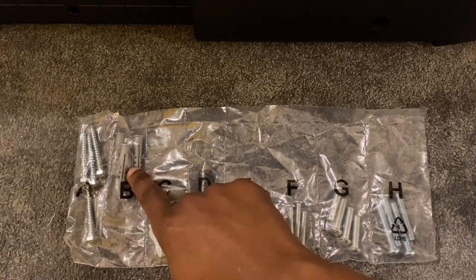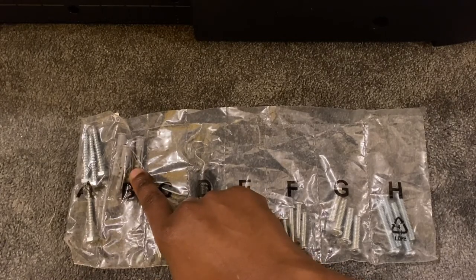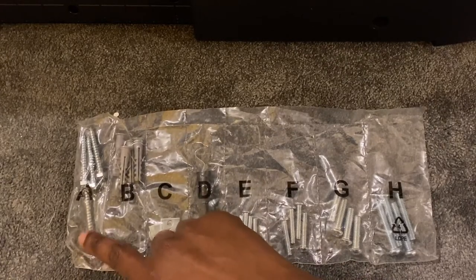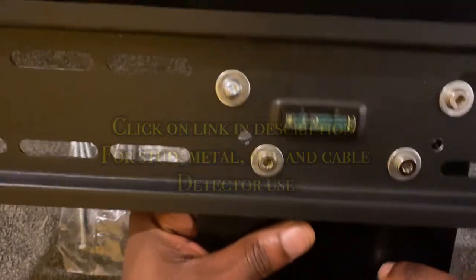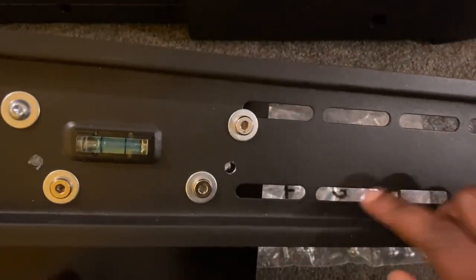I will be utilizing an M8 bolt — M8 stands for the diameter and 40mm stands for the length of the bolt required to fit at the back of my television. In this scenario, we will not be installing plugs into the wall as we're not wall mounting — we're only mounting onto the TV stand which we've drilled through. If you don't have the right size bolts, you can pop into your local store like Tool Station and they should be able to sort you out.